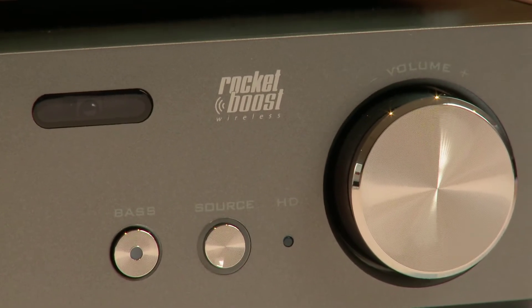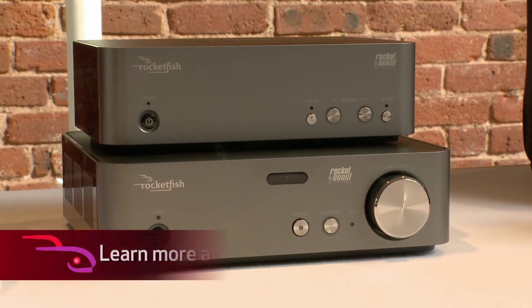RocketBoost technology allows for uncompressed signals. You're getting the audio that you would have at the source, up to 164 feet away. So just as if you were in your living room with your main speaker system, you'll have that in your kitchen, outdoors, wherever you want it.